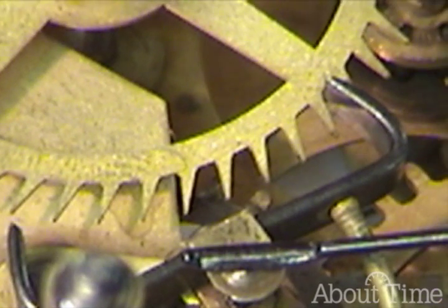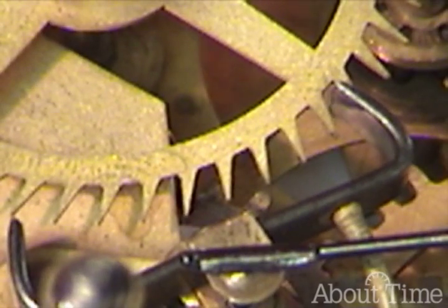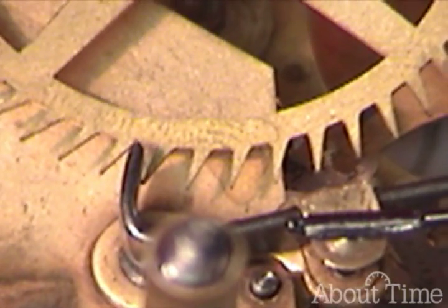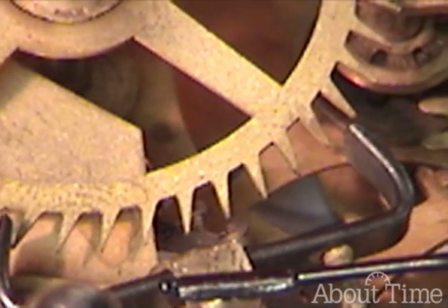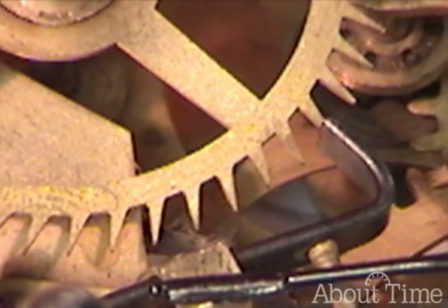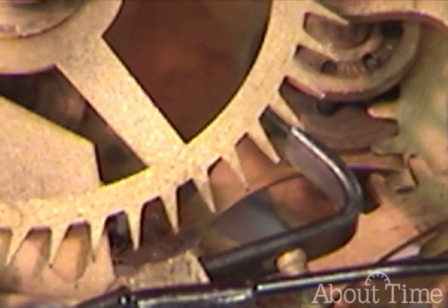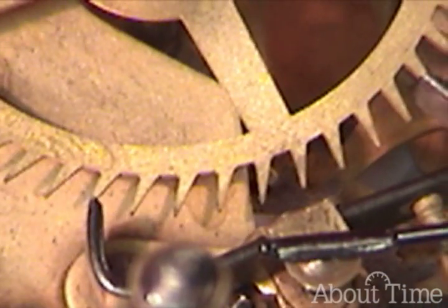This is adjusting the escapement. What we're looking for here is the lock. So there we have lock on the exit. We're going to look for lock on the entrance. We're looking for drop and drop on the exit.